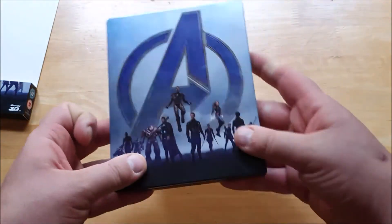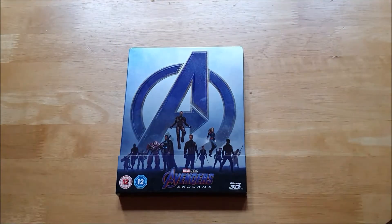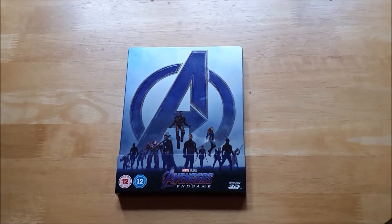Overall, it's a very nicely designed steelbook. I'd definitely suggest if you can get it out there, it would be worth adding to your collection. That was my unboxing of Avengers Endgame. If you want to try and get it, I'd suggest checking second-hand websites. It will probably be quite pricey for a brand new sealed copy, but it's definitely worth owning if you're a collector of the Marvel steelbooks.